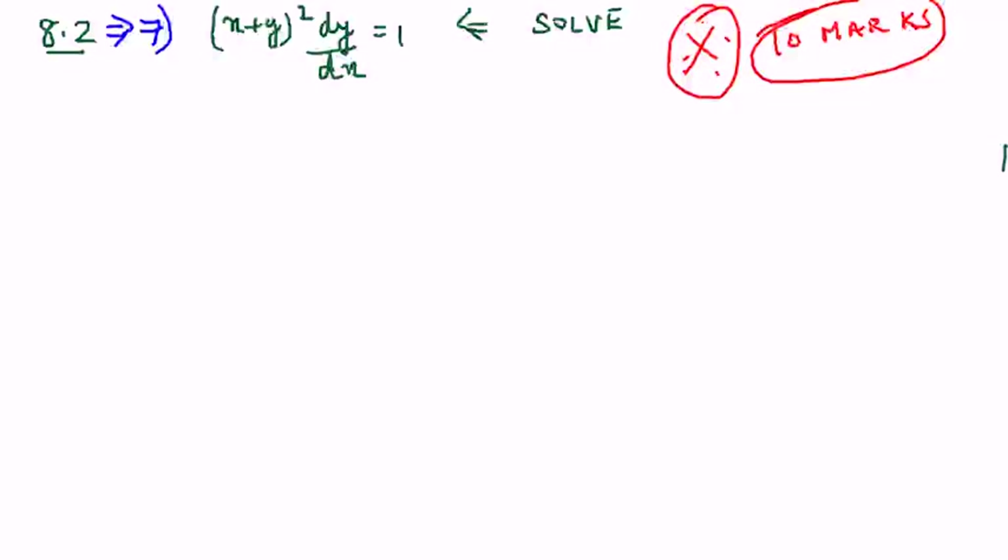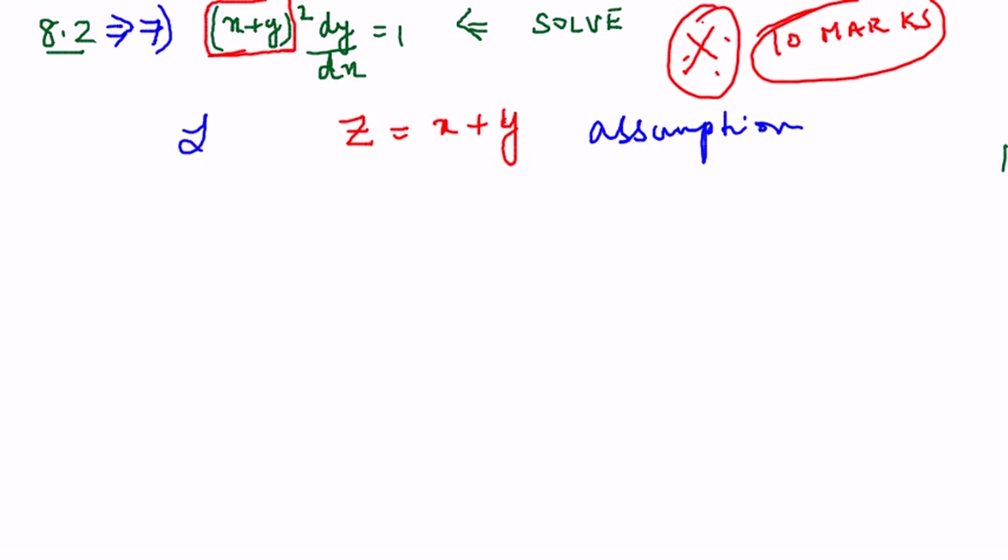The tip is: whenever you have (x+y)² where x and y are together and it is impossible to split them, you assume z = x+y. You have to make this assumption. So let z = x+y.